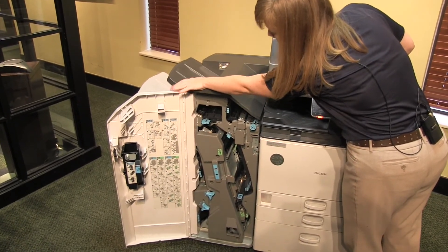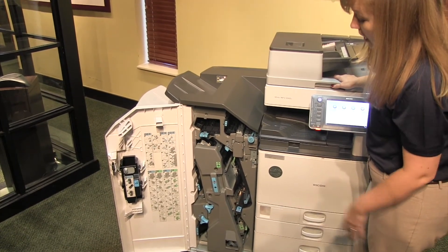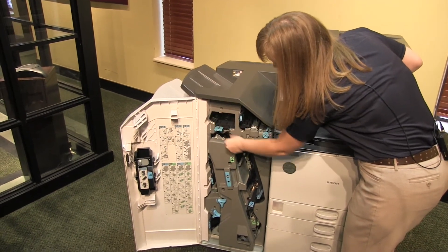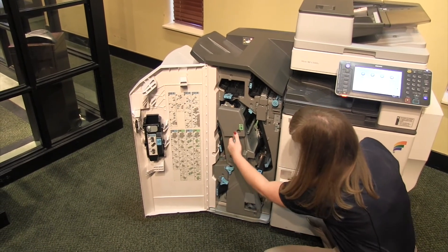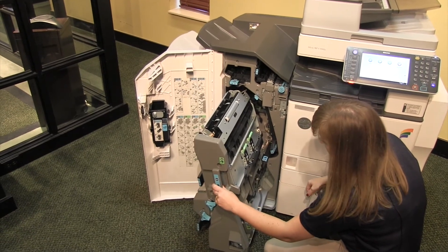This one is about as complicated as you might have — this is a booklet finisher, but yours may be quite a bit simpler than this. Any of these blue areas move around and they are all number and letter coded. This one even pulls out to gain access, but yours may not.